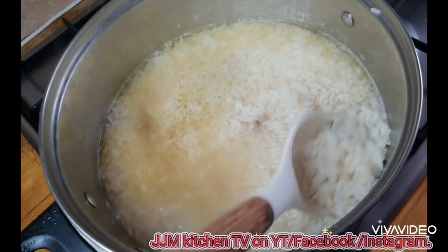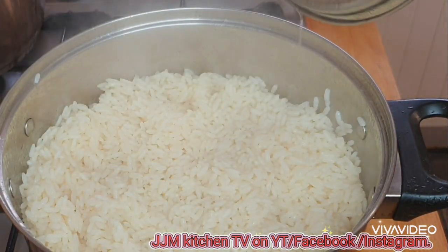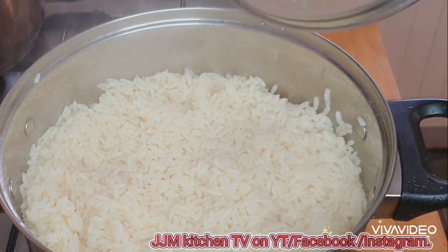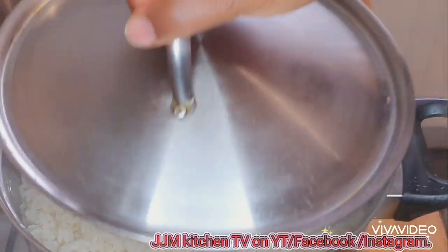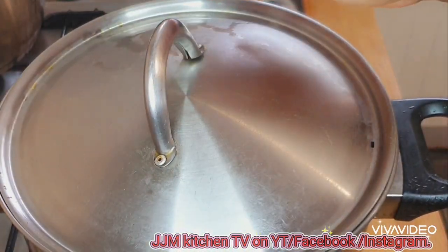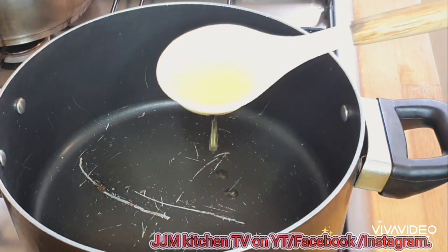I've already parboiled my rice, so I'm just seasoning that with some salt and three cubes of Maggi — you can use any seasoning of your choice. Once it's adjusted, make sure the water is properly dried up. In another pan, I'm just going to heat up my oil.